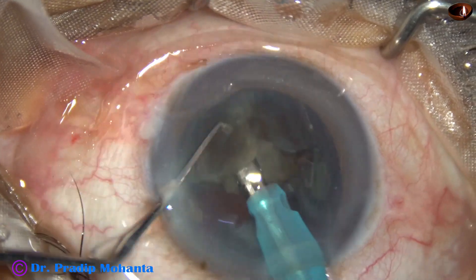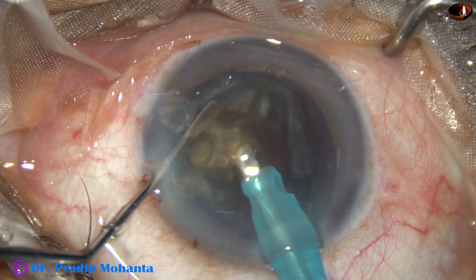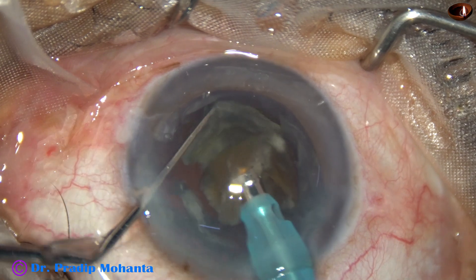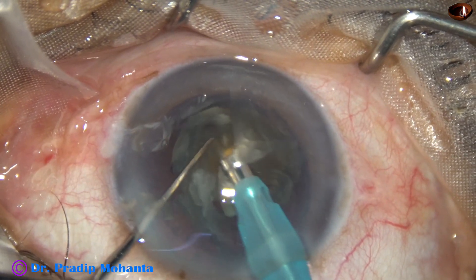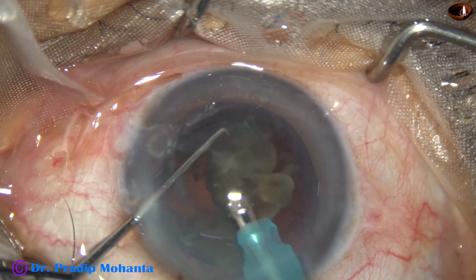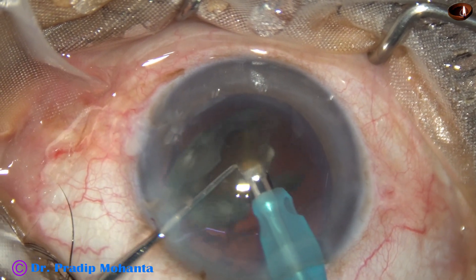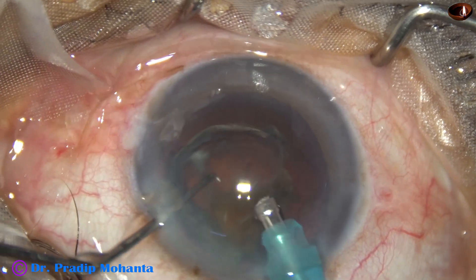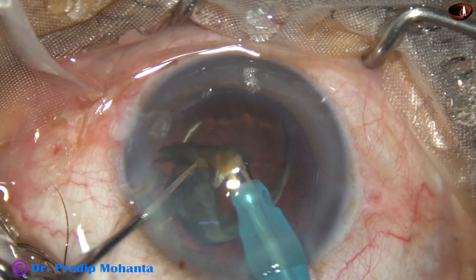We come to the last fragment. See how I am trying to protect the posterior capsule. I remove the epinucleus from the nuclear piece and use the epinuclear shell as a cushion. The epinucleus is acting like a boat — using it as a cushion — and over this epinuclear shell I am emulsifying the hard nucleus, and it is done.